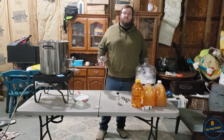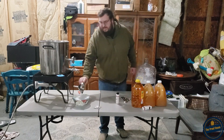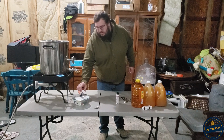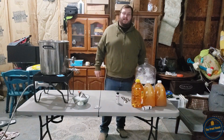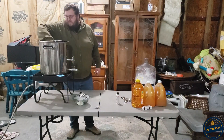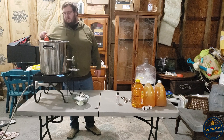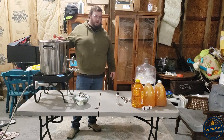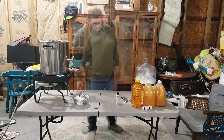Our pot's almost done. While we're waiting for that to finish up, I'm going to add the funnel into our sanitizer and roll it around to kill off anything that might be on that stainless steel funnel. I'll give this another quick stir - it's simmering real nice. I think we're getting pretty close, maybe a few more minutes.